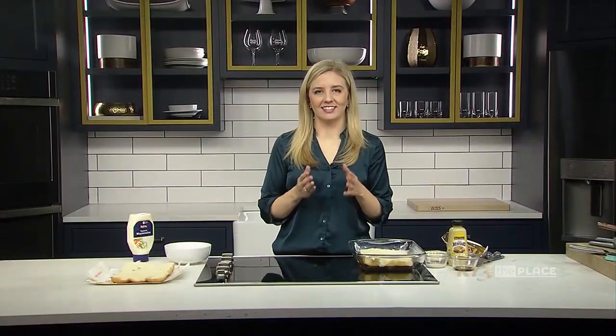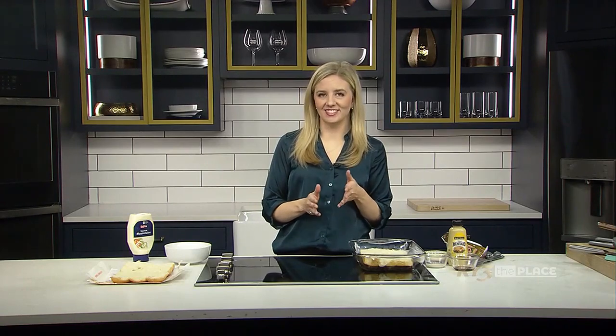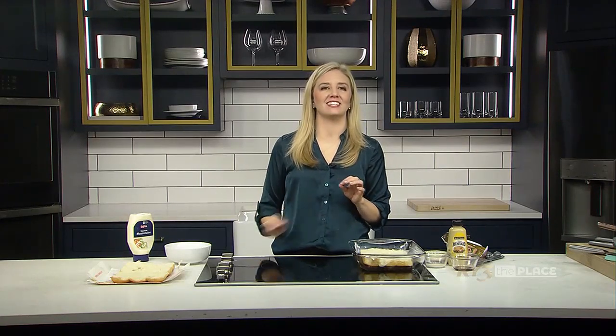Hey there everybody! Sliders are super fun at parties, and today we are going to make some super ham and cheese sliders that are amazingly delicious. Let's go ahead and get started. Here's what you're going to need.